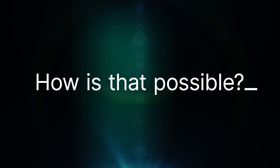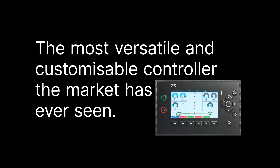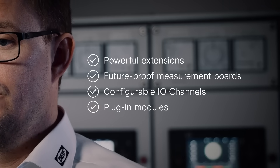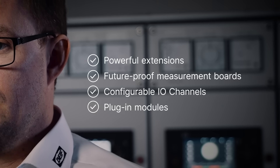How is that possible? One thing is the modular concept of DIF IE250, which makes it perhaps the most versatile and customizable controller the market has ever seen. It moves flexibility all the way out to the customer, allowing use of different measurement boards, plug-in modules and extension racks.